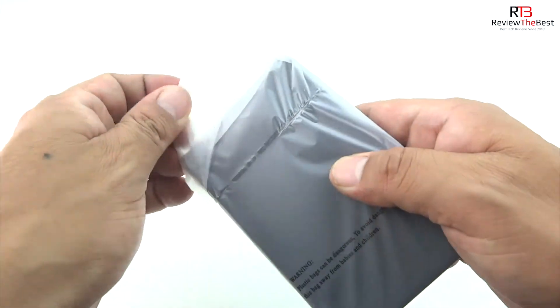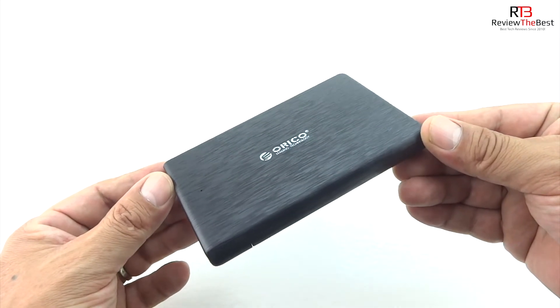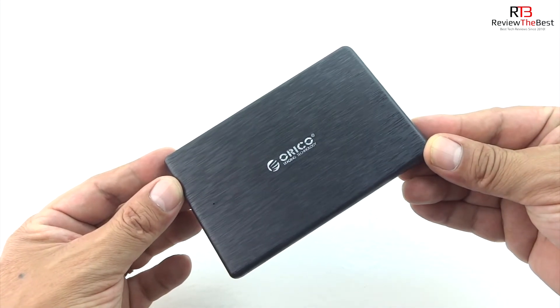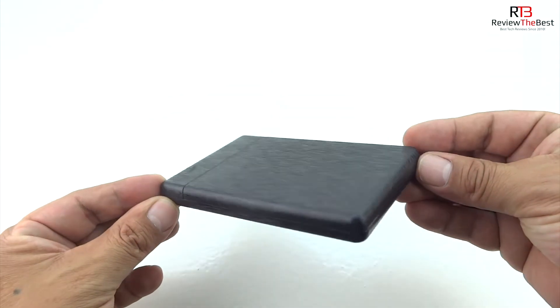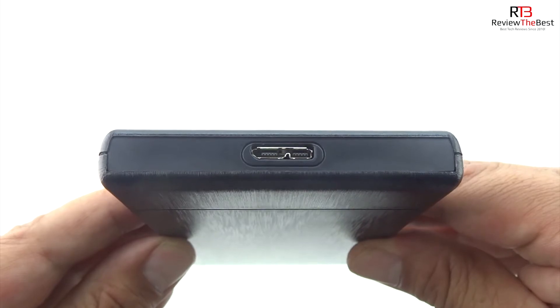Removing the packaging from the device, I have to say that it has a very nice brushed design and it's made out of some high quality materials. Taking a closer look around the device, we can see that there are no ports other than where to open the actual case itself, and we also have our USB 3.0 port.